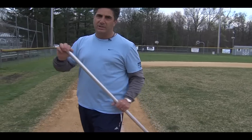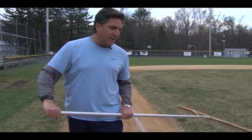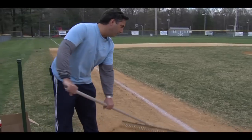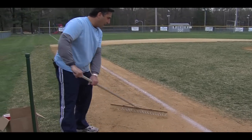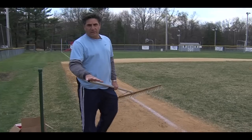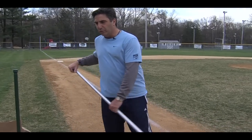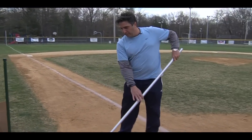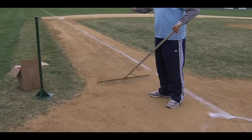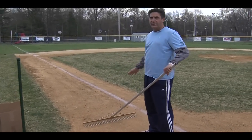The baselines — what you want to do with the baselines is rake by hand. Now in order to get things done quickly, many times people will come out and go side to side. It's shorter, it's quicker, but that's the worst thing that you can do for the field. Whether you're raking around home plate or more importantly raking the baseline, you always want to rake up and down the baseline and away from the grass area.